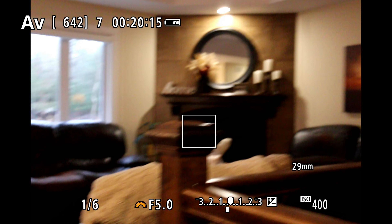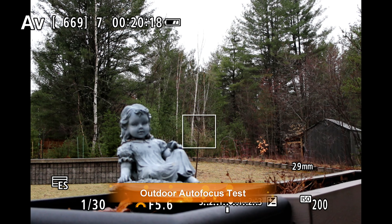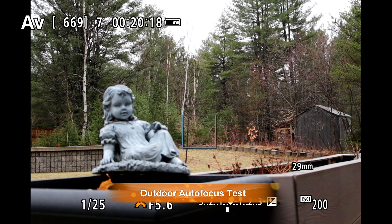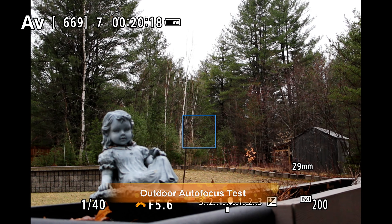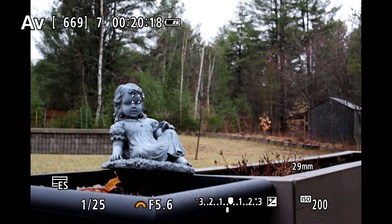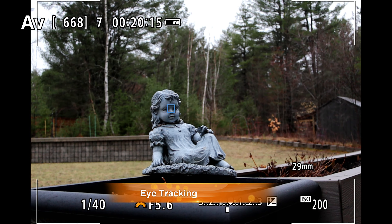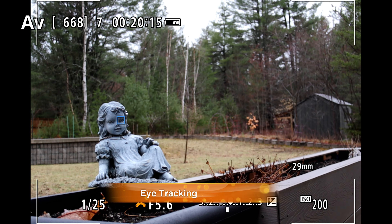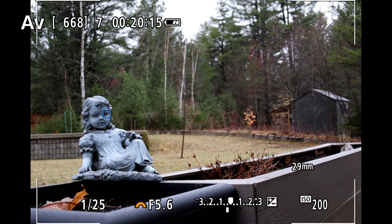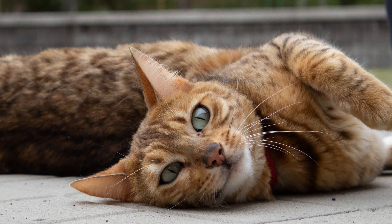I didn't see that same defocus issue outdoors, so it could be related to the lighting situation. Obviously a lens like this is slow in terms of light transmission, so in lower light conditions it will slow down because the focus system has less light to work with. Overall, I did see good focus accuracy with no issues. Up close, focus can sometimes be thrown because it's not super sharp close up near minimum focus distance, but overall I found focus action to be good.